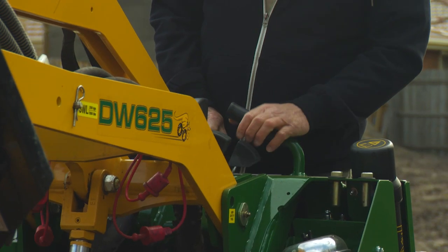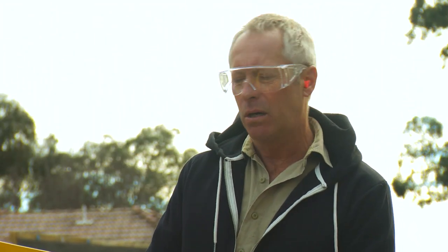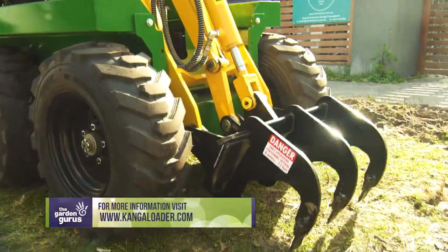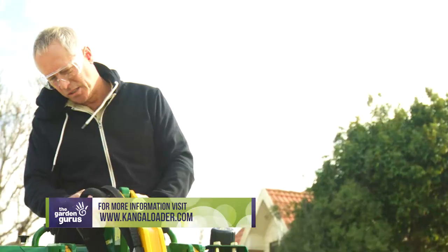In fact, it's a joy to see them in action, and standing up above gives you perfect 360 degrees vision whilst you're operating. The ripper is great too for loosening and softening areas prior to excavation, for example, strip footings.